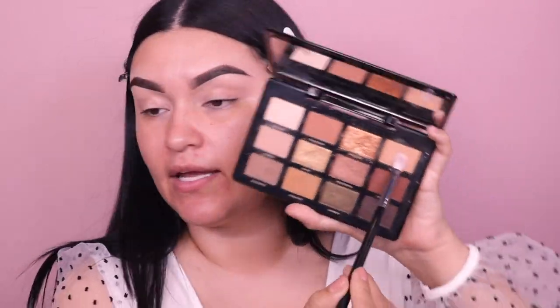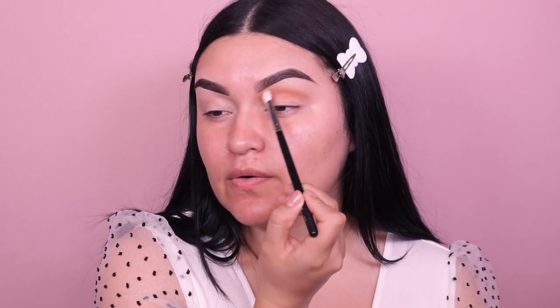I went ahead and already did my eyebrows using the Benefit Precisely My Brow Pencil in shade number four. For the brush today I'm going into the Morphe M433, as per usual, to apply our transition color. I'm going into the shade called Nudist and placing it right in the crease, but taking it a little bit higher than usual — just below the brow bone. Going a little bit lower here and up, keeping it close enough to the eyebrow so we can bring it down to contour the nose once we're ready for that step.